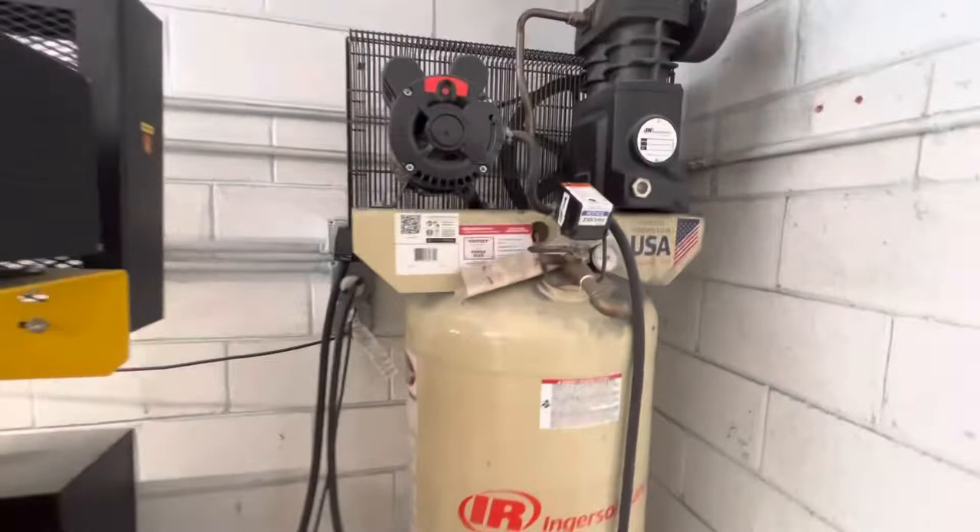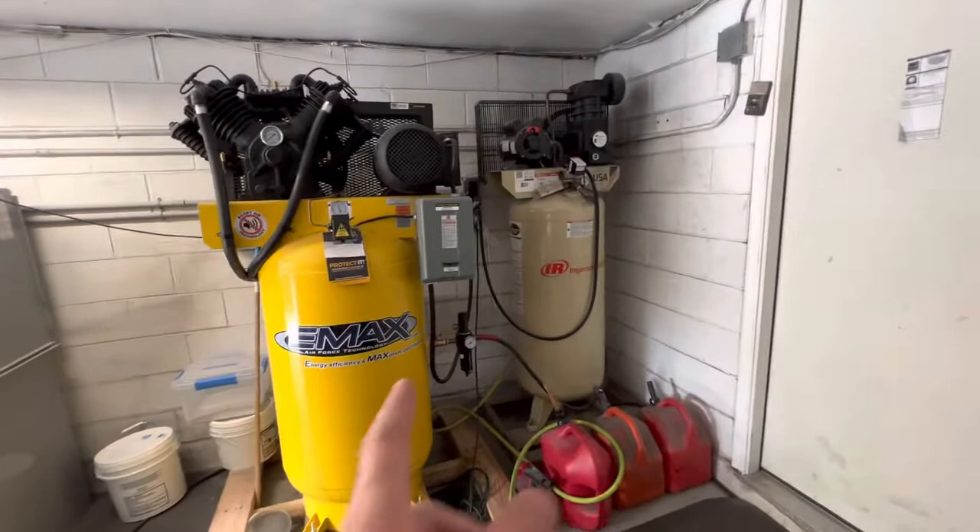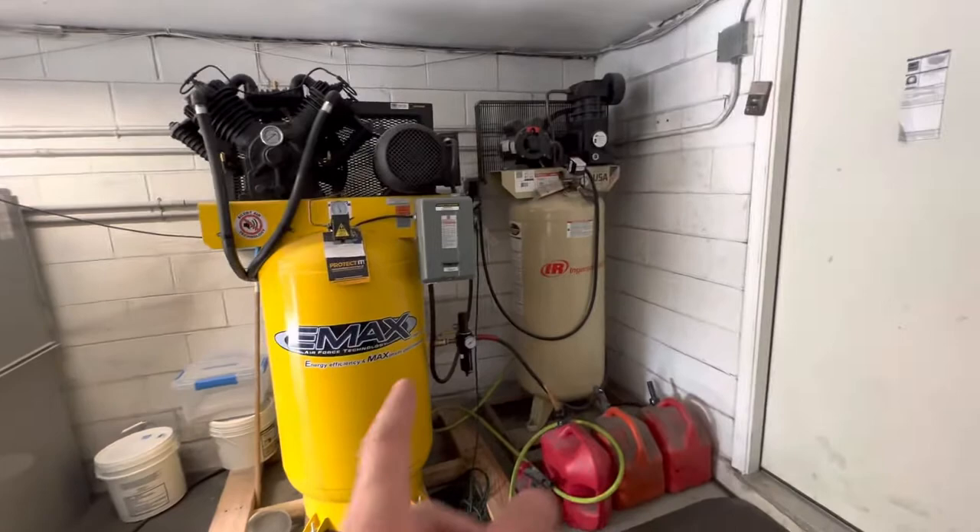That's the setup. We are able to run both compressors at once if we wanted to, but there's no need — with just this one Emax 10 horsepower we are running five machines hooked up to it. Emax — definitely recommend it. Thanks for watching.